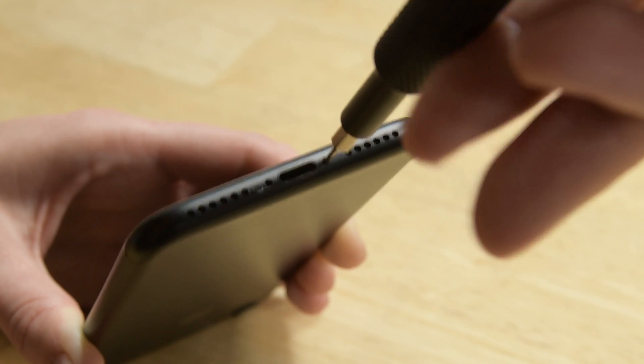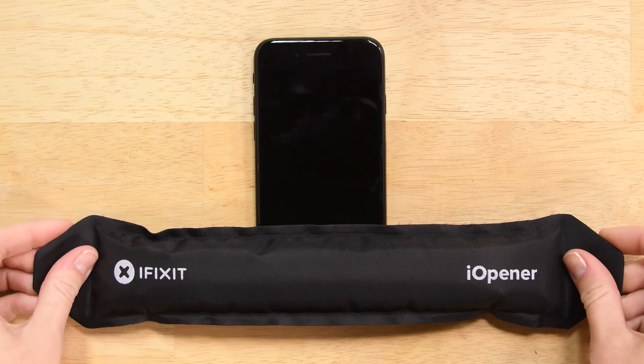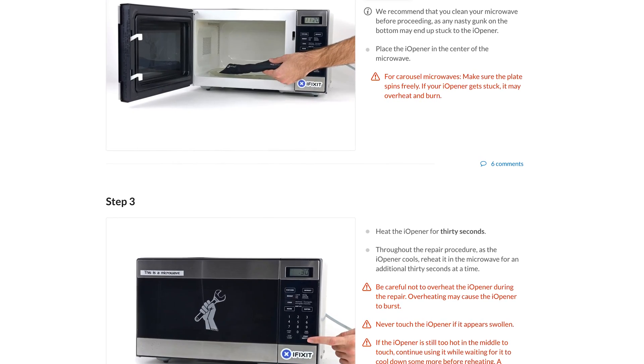Begin by removing the two pentalobe screws on the bottom edge of the iPhone. With the screws out, it's time to soften up the adhesive holding the screen in place. Detailed instructions on how to heat the eye opener can be found over on the guide.